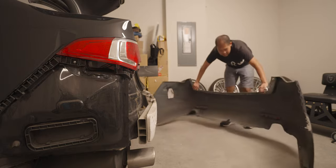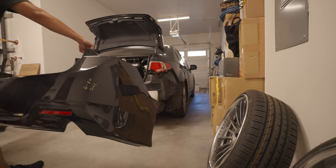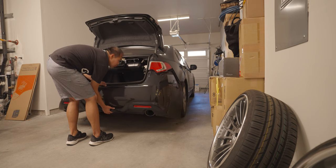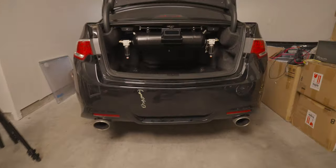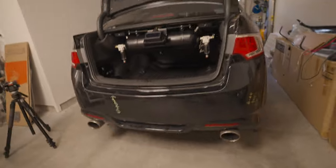Oh yes! Oh man, so exciting! Now let's put on the SE bumper — it's gonna be the same procedure but in reverse. What do you guys think? Worth the upgrade? Been waiting like five years for this bumper — finally got one in the same color.